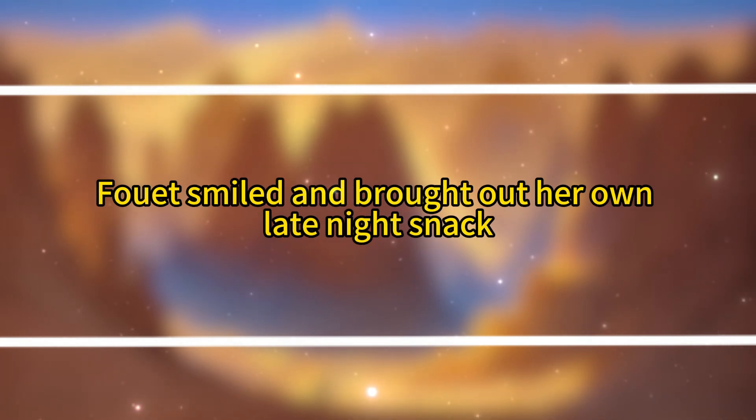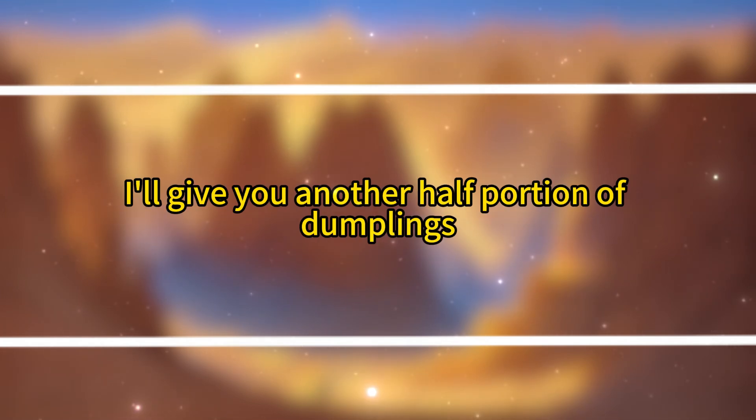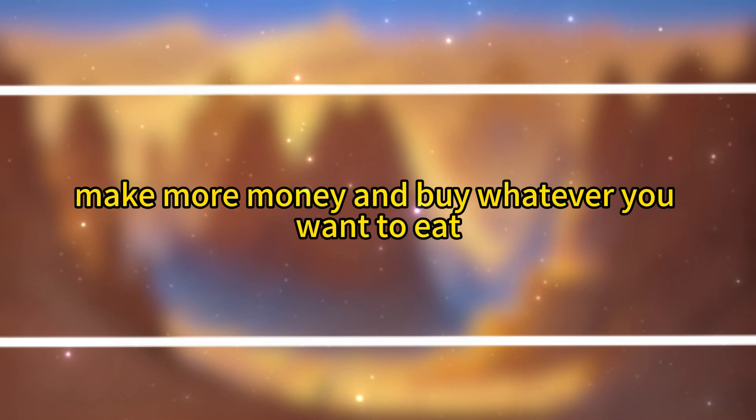Fuei smiled and brought out her own late-night snack. 'I always offer a birthday gift here. Today, I'll give you another half portion of dumplings. Happy birthday. In the future, make more money and buy whatever you want to eat.'